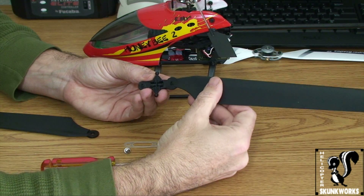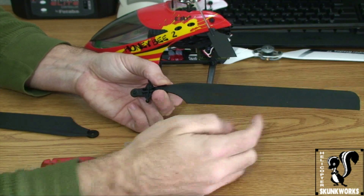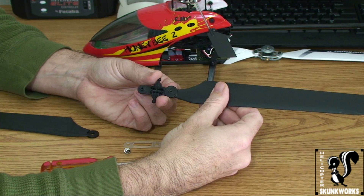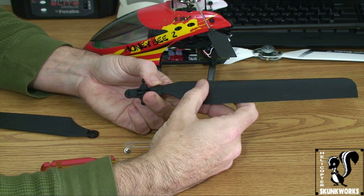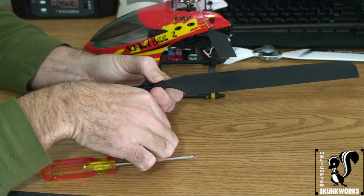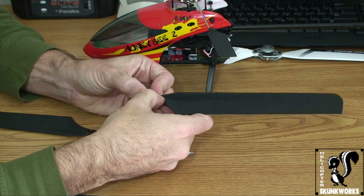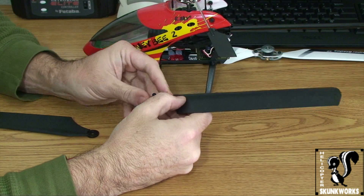You have your blade grip here and you put your first blade on, being mindful of the way that they're put on. You don't want to have them put on upside down — unless you're going to try some sort of weird inverted flight with your Honeybee, which probably won't work too well. Make sure you have the orientation right. The way I like to do this is to start with one blade and one screw first. Once the blade is on, you want to make sure you get your head stiffener in there.